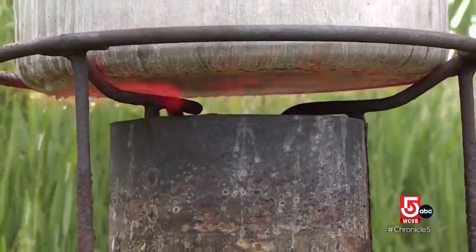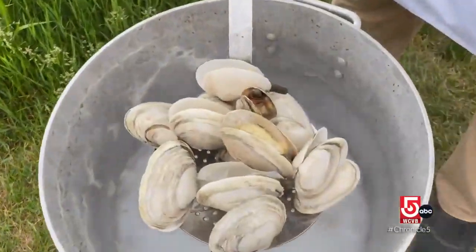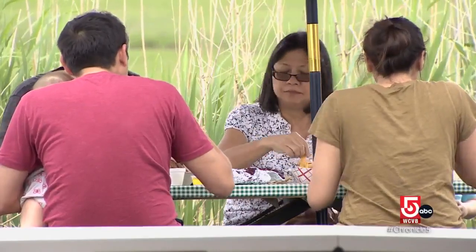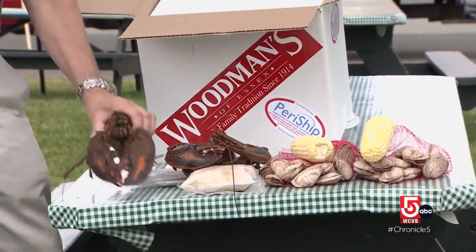These days, nearly a century later, they use propane. While the clam bake is a standard summer tradition, the gathering continues to evolve. You can get a clam bake kit for two, four, six, eight — whatever you want — and they'll ship it to you.